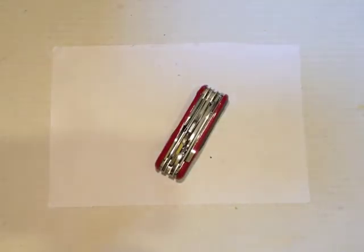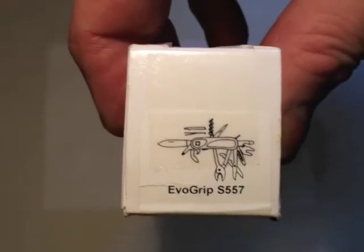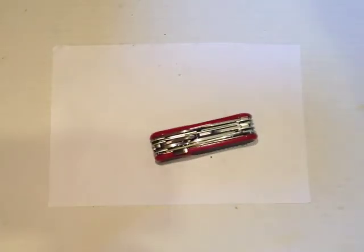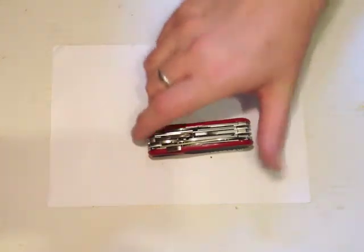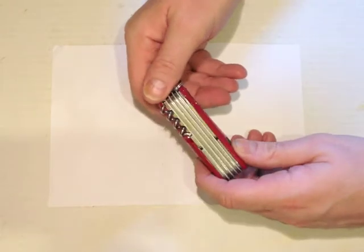That could influence your decision whether you want to carry it about or not. This is the EvoGrip S557. They did make quite a few different models in the EvoGrip range, and Victorinox have started producing very similar models under the Victorinox branding.